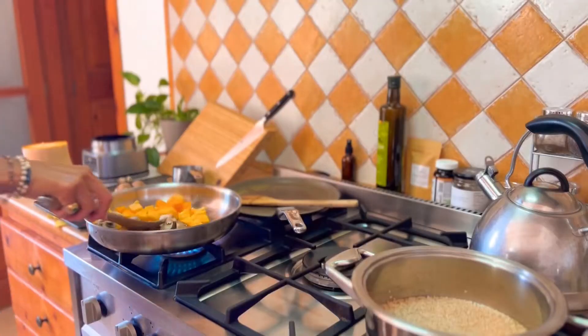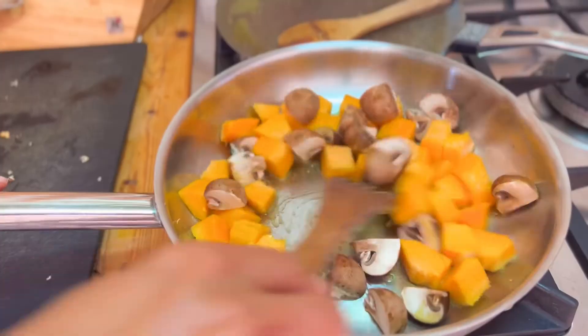Chickpea squash cumin sauté. This simple and easy recipe, here's how you make it.